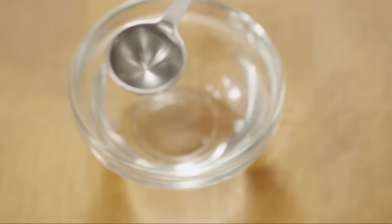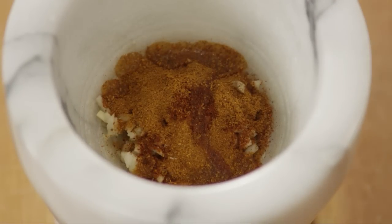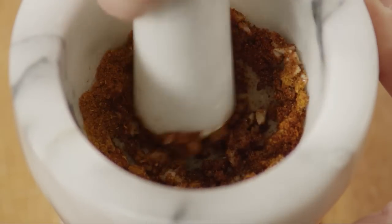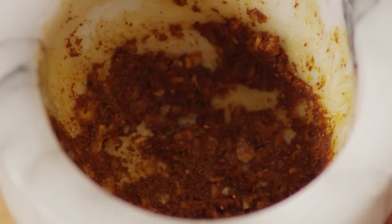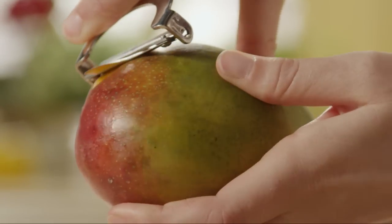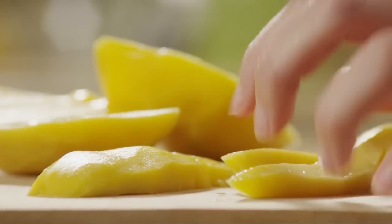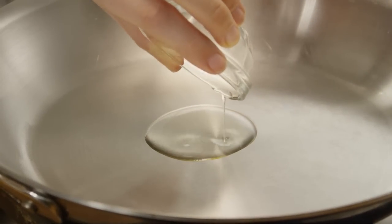Mash the spices with the garlic and add half a teaspoon of water to form a paste. If you need more liquid, add a touch more water. Now peel, seed, and chop a mango. Next, over medium heat, add one teaspoon of vegetable oil into a medium saucepan.